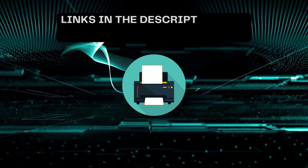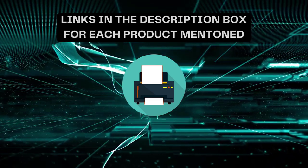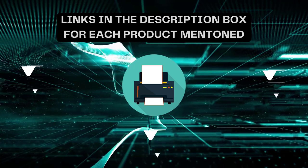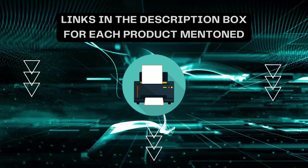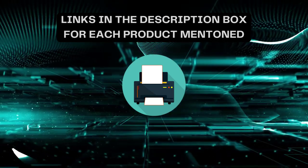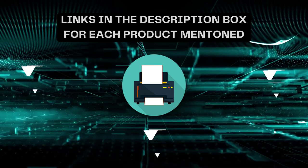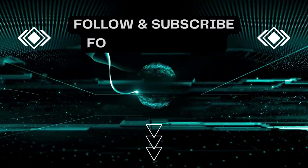That's all for today. Please subscribe to my channel. If you need more information or want to know the product price, check out the description. For any queries or problems, please comment below. Stay updated with the latest products to make your life much easier.